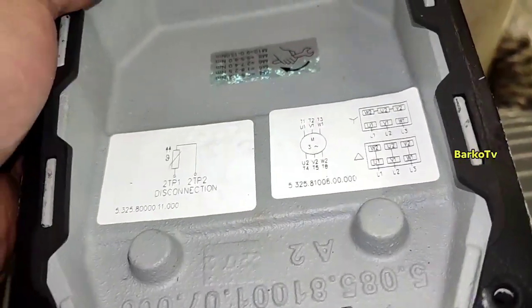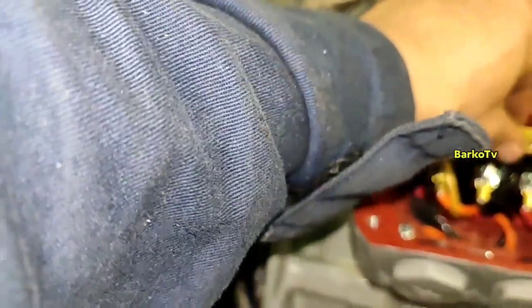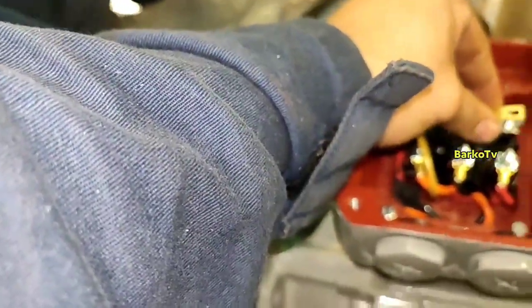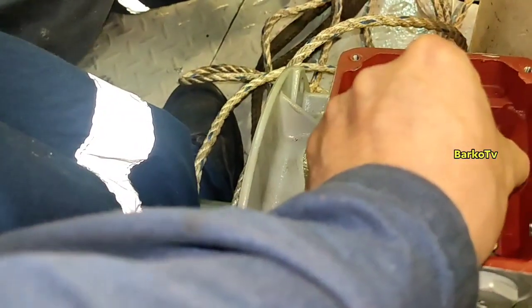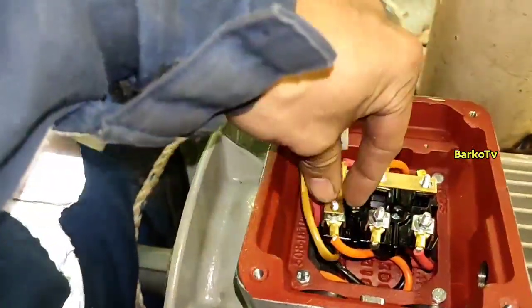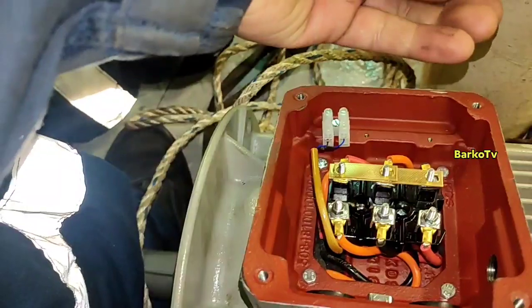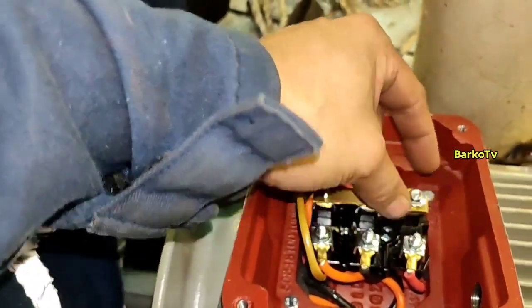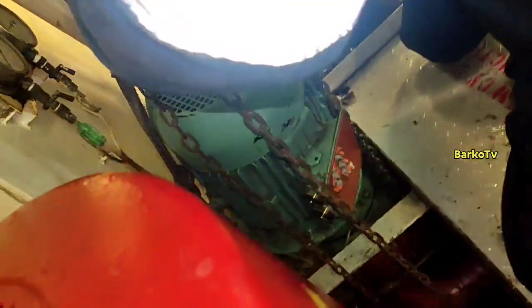The three terminals at the top — U, V2, W — you need to connect the three terminals at the top. That is the Y connection — also called star. But if the links are positioned vertically, that is the delta connection. If you connect delta, that is 220 volts; if you connect Y, that is 440 volts.